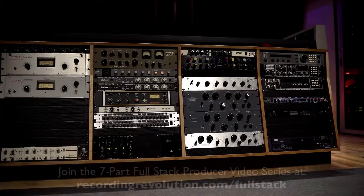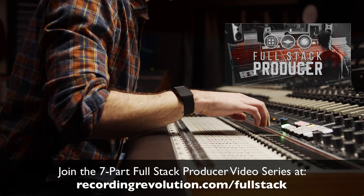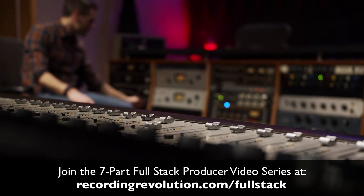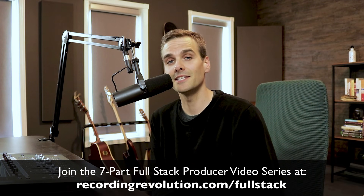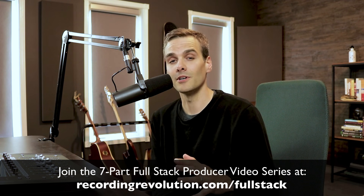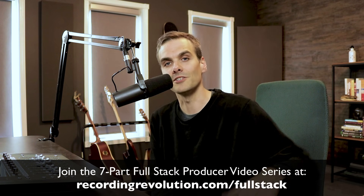This is just one of the many areas where aspiring producers and engineers are getting it wrong. If you want to go deeper into what it actually takes to go from amateur to competitive pro-quality records, click below and register for my free seven-part Full Stack Producer video series. I made the whole series available for Recording Revolution subscribers for the entire month of July. You can binge-watch it now — just like in this video, I'm going to show you more of the secrets that go into making pro-caliber, label-quality records today. Hit that link, sign up — it's totally free and I'll see you over there.